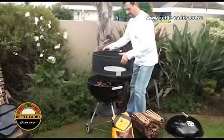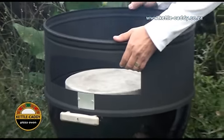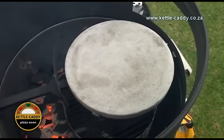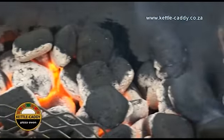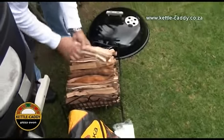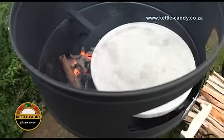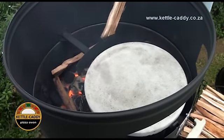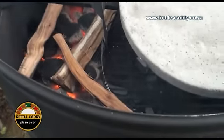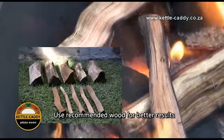Whilst the charcoal is burning, place the Kettle Caddy together with the pizza stone on the kettle braai and leave the lid off until the charcoal burns properly. Place a few — approximately four to five pieces — of hard wood on top of the hot charcoal. Be sure to use wood that is dry and not too thick; it needs to flame up easily and burn constantly. See on the insert the difference between normal size braai wood and the ideal size to use on the Kettle Caddy.